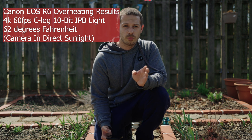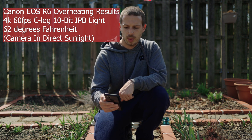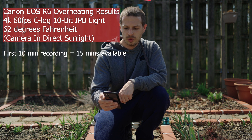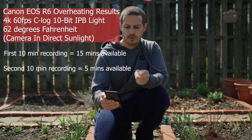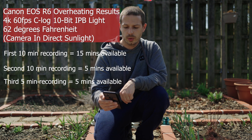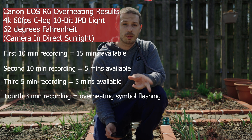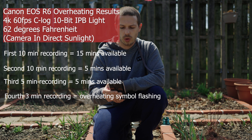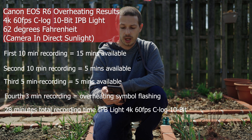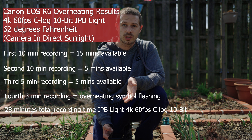I ran increments of 4K 60 frames per second at 10-minute increments. After the first 10-minute clip, I had 15 more minutes available. After another 10-minute clip, I had 5 minutes available. After a 5-minute clip, I still had 5 minutes available. After 3 more minutes, the overheat symbol popped up. I didn't shut the camera down at that point, but I got a total of 28 minutes before overheating — could have gotten about 2 more minutes before it shut down.